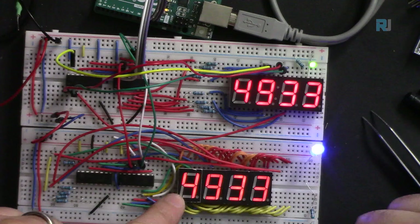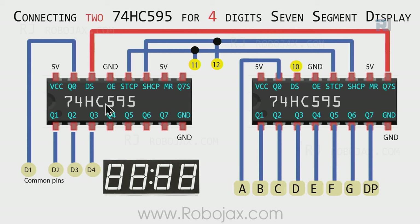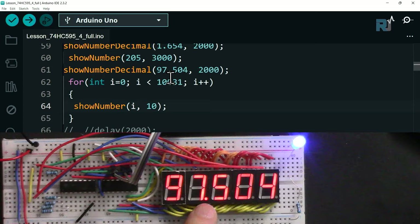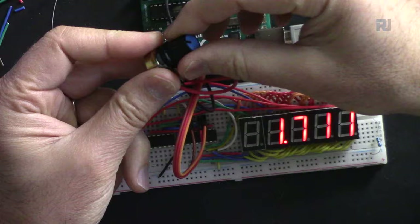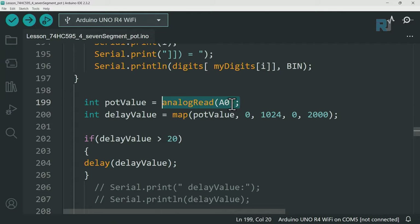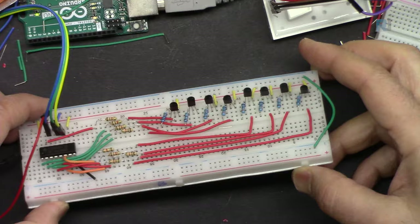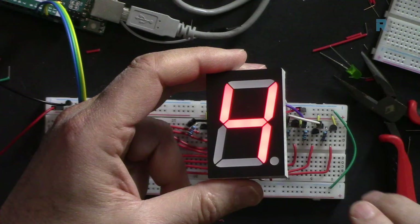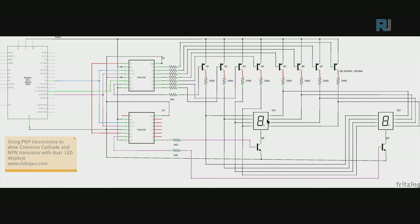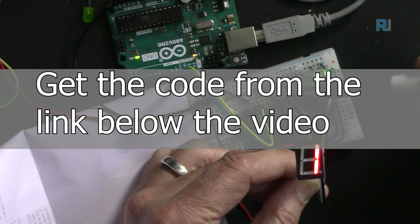In this video, we are going to use two 74HC595 shift register chips to build a two-to-eight digit seven segment display. We will display integers up to eight digits and decimal values. We'll also learn how to measure potentiometer voltage and display it. Wiring diagrams, code, and transistor drivers for higher current or larger LED displays are all explained.